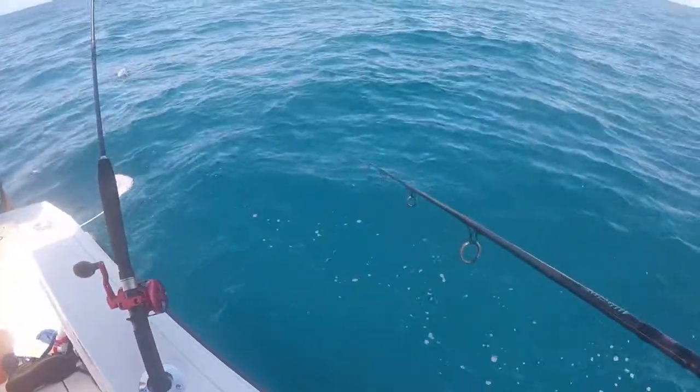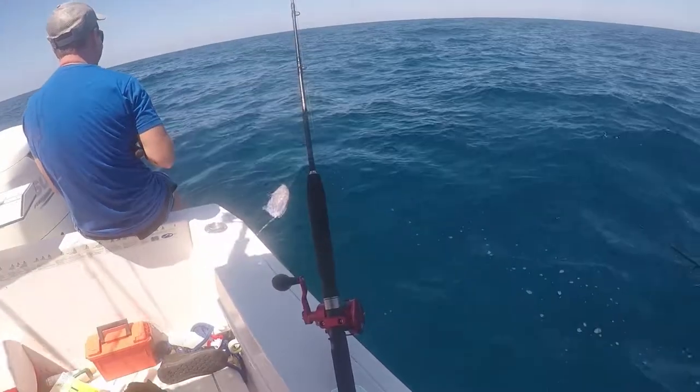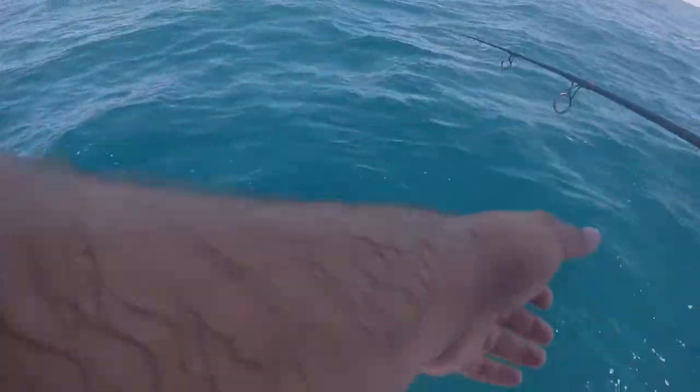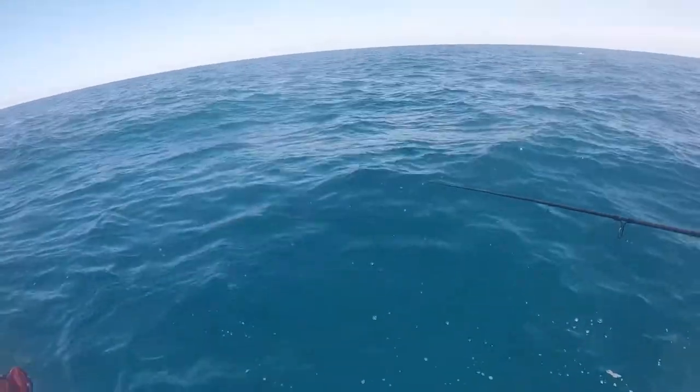Watch this — as soon as I put this thing back there, put your bait with it. Watch the school come right up. They start seeing that thing splashing around and that school is going to be right on it. There they are right there — here Michael, take it. Just keep your rod pointed down, just wait. If it starts going whoosh, close it.